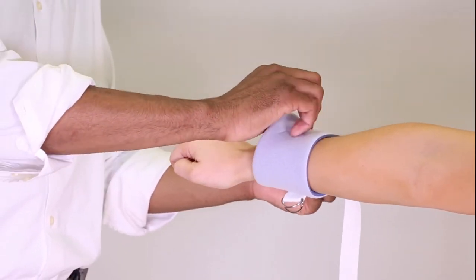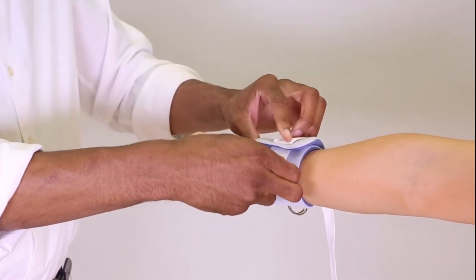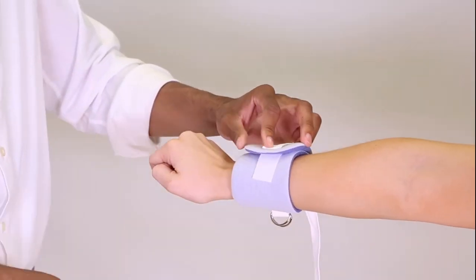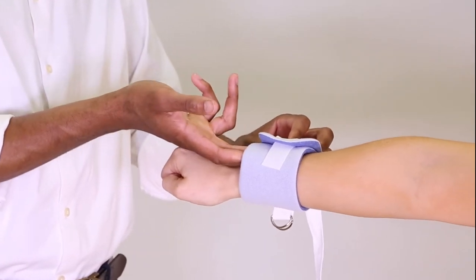Apply the cuff to the wrist, making sure the cuff closure is on the outside of the device. Secure the hook tab to the cuff. Make sure two fingers fit between the device and the patient.